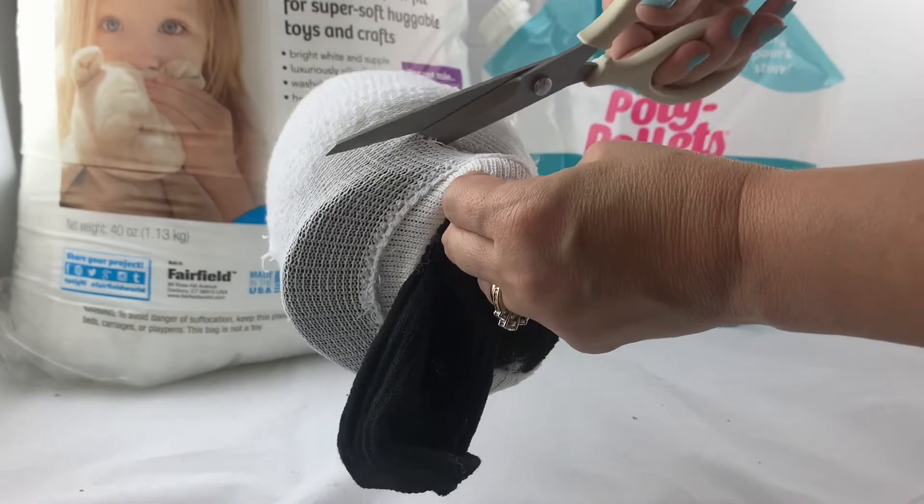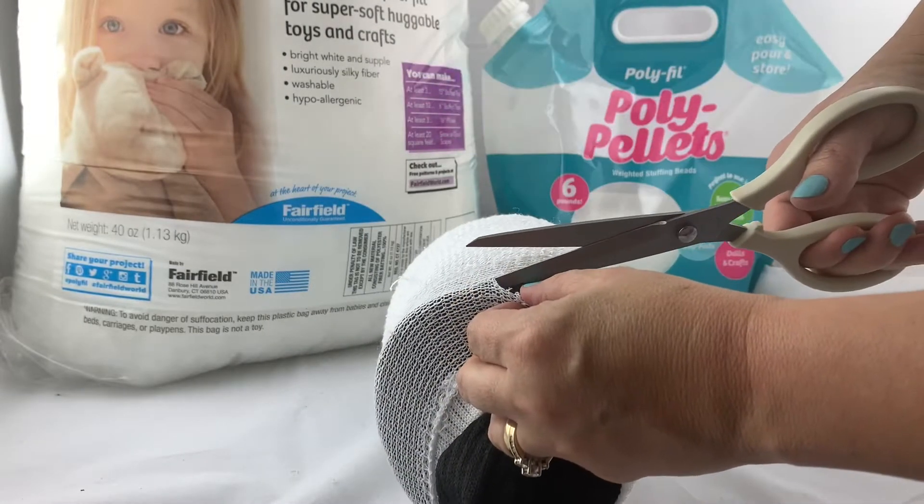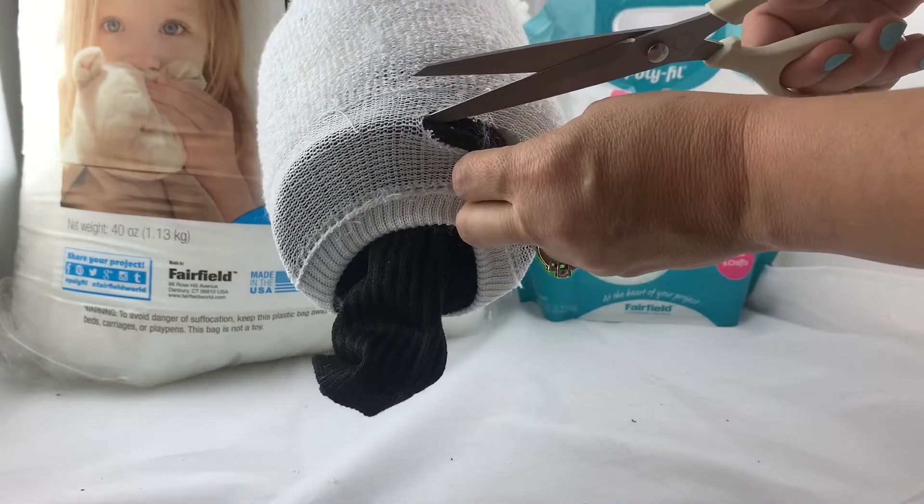If you have any excess sock material you can trim it off, using the bottom of the cup as kind of your guideline, and just snip around the edge until that extra sock material is gone.